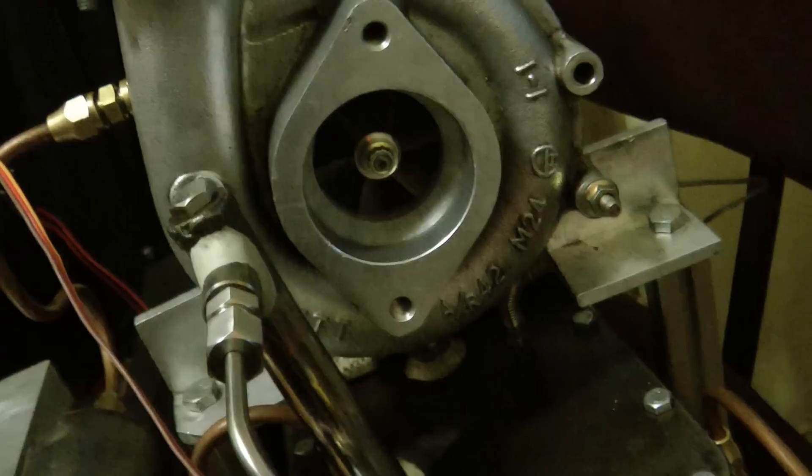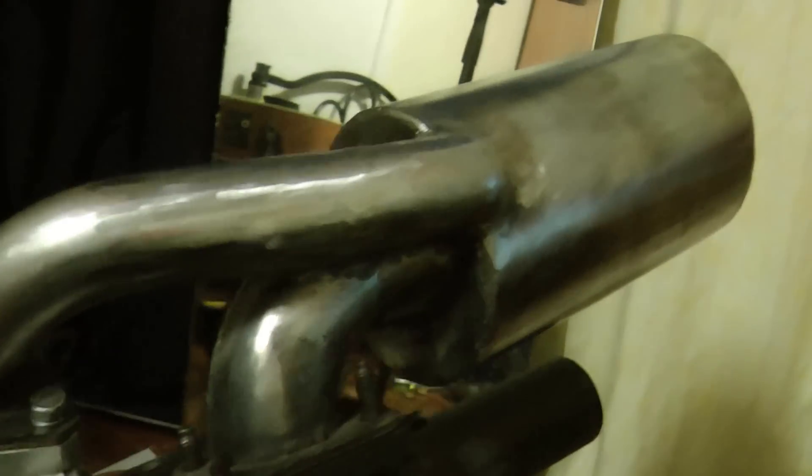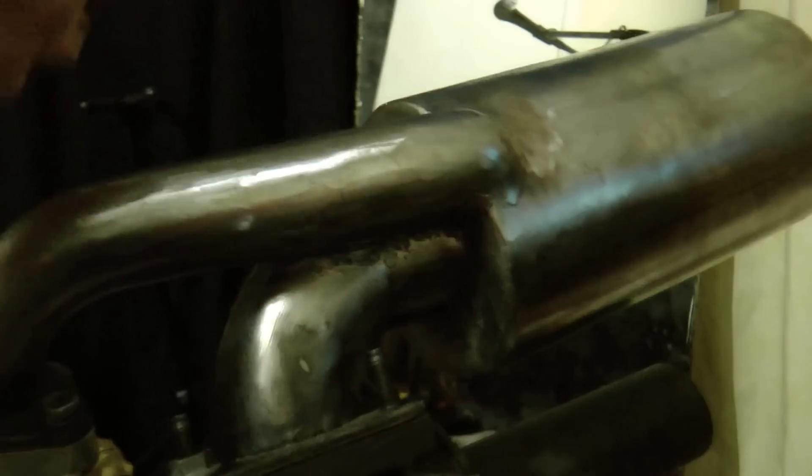I've got a picture of me actually running this engine with a slightly different configuration. So this is the new configuration I've got now. As you can see, it goes straight into the side of the combustion chamber, instead of having the old fashioned tube out, in, up to the top. It just cuts out a lot of extra mess.